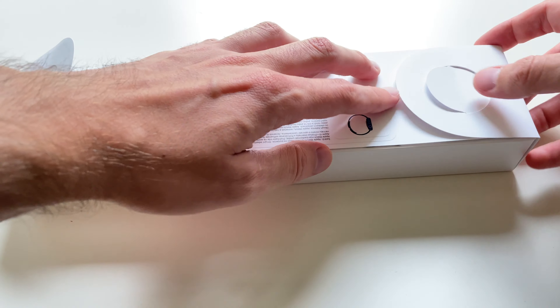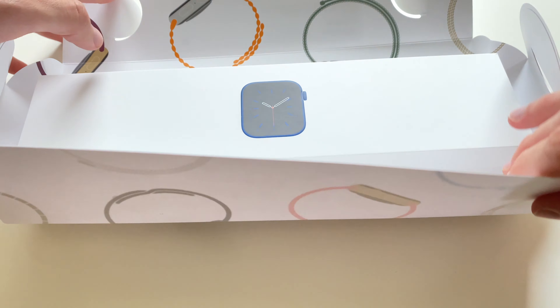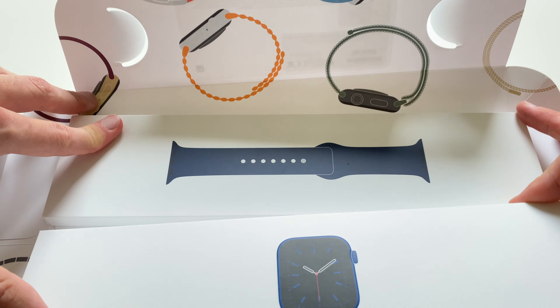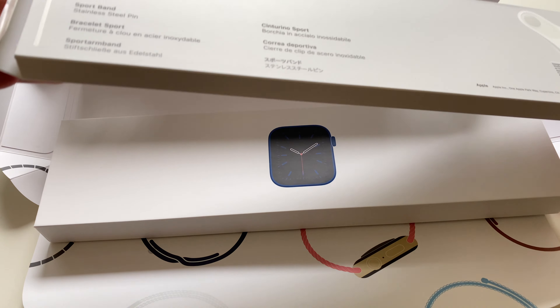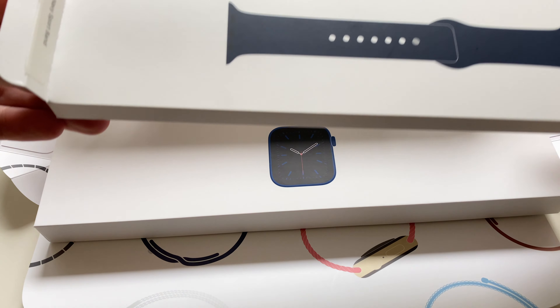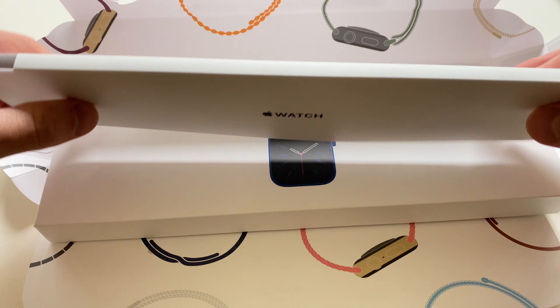Apple Watch Series 6 — nothing really changed, to be honest. Same 40 or 44 millimeter display, which is two times brighter in always-on mode. Slightly faster S6 processor, which you will not notice to be honest. Same water resistance, same look.